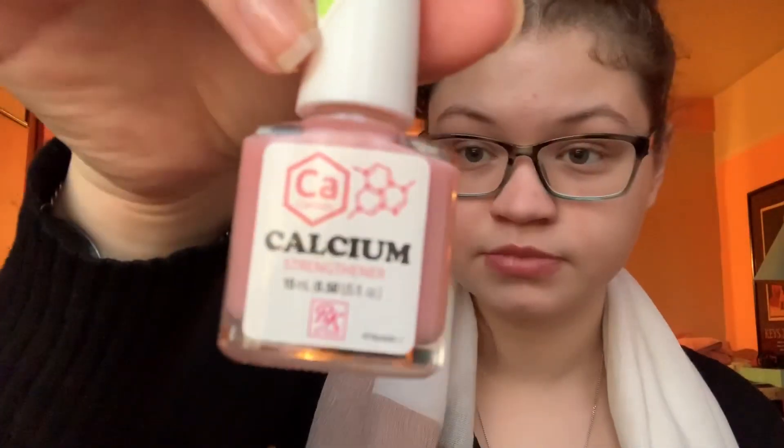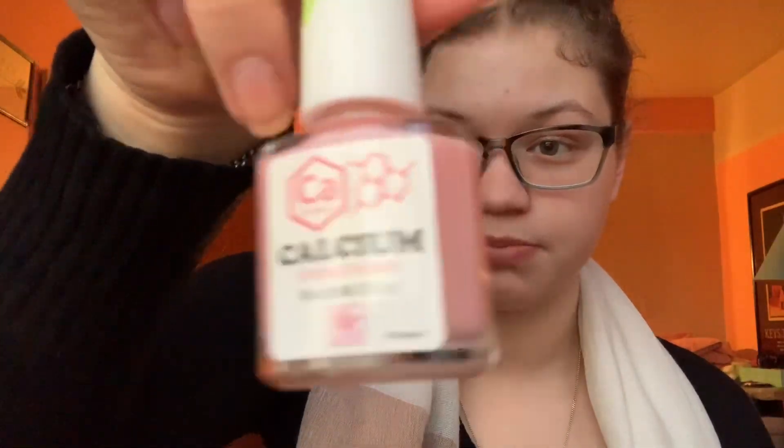Along with that I use two other ones: a regular shining coat that looks pink but comes off clear, and a calcium nail polish that also looks pinkish but comes out clear. So you don't have to worry about coloring your nails. Guys could use this too. You use the calcium one to strengthen your nails so it prevents them from breaking on regular surfaces.